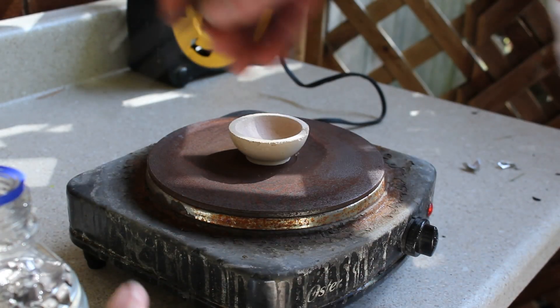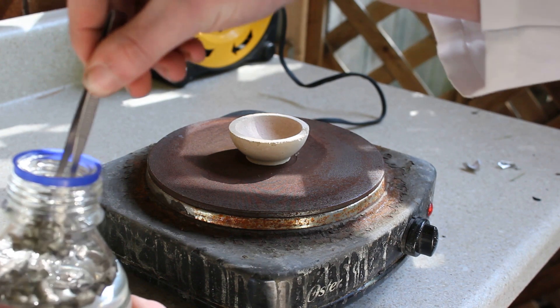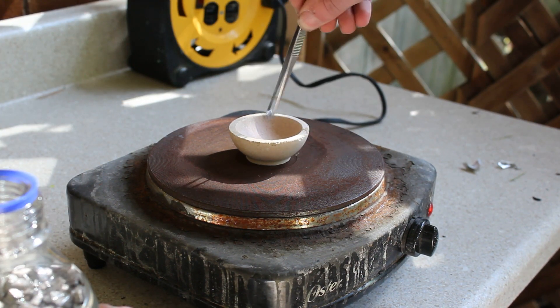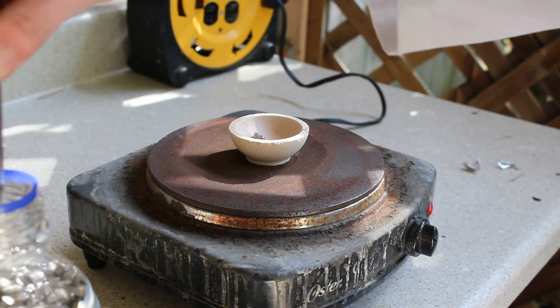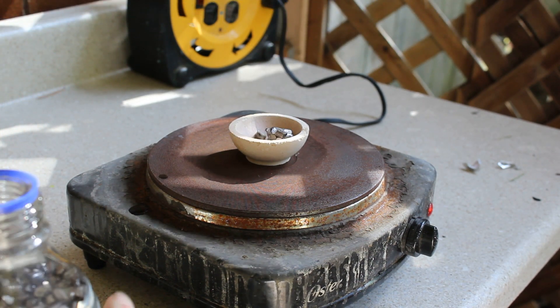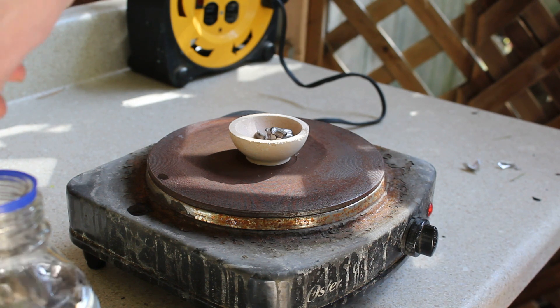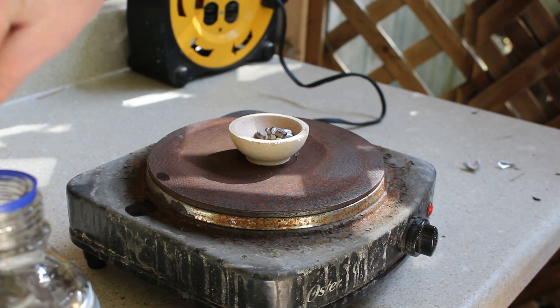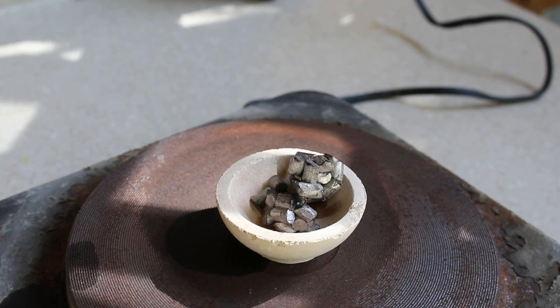I turn the hot plate on and I start adding chunks of lithium metal. The little drips of liquid that you're seeing are mineral oil because lithium needs to be stored in it because of how reactive it is. Here you can see that the lithium metal is still really shiny and that's because some of the mineral oil is still covering it from when it was stored in it. The vapors that you're seeing coming off are actually the mineral oil vaporizing underneath the heat.